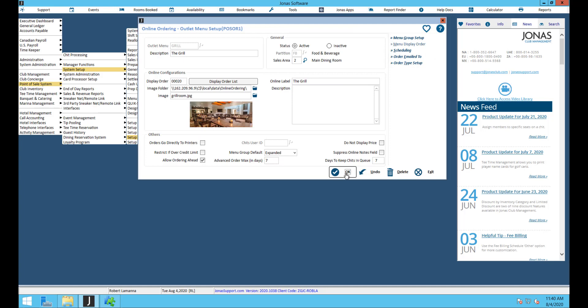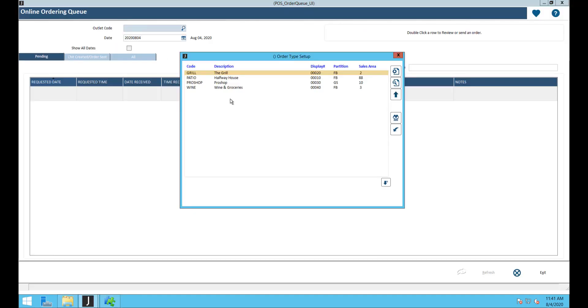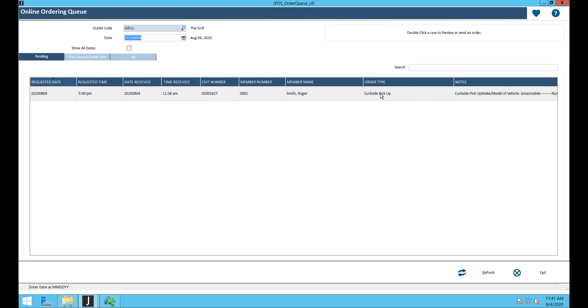The online ordering queue is under point of sale, chip processing, then online ordering queue. Select your outlet — let's say the grill — and you have three tabs: pending orders, chit created/order sent, and an all folder. In the pending tab you'll see the test order with the requested date and time, member number, member name, order type, and any notes. Clicking on an order gives you full details, and then you can choose to view it in point of sale, view and send the order to the kitchen, or just create the chit and send the order.